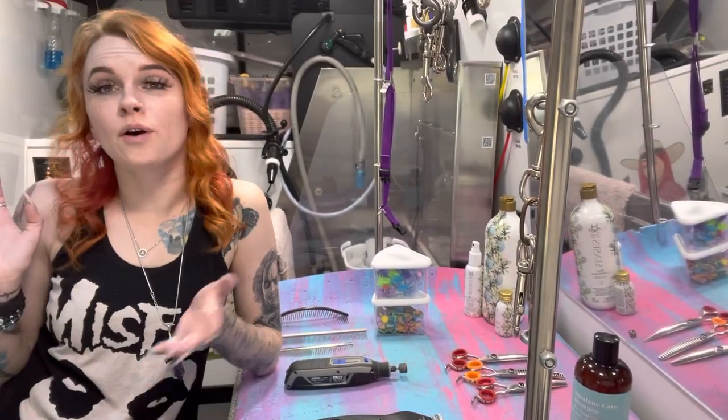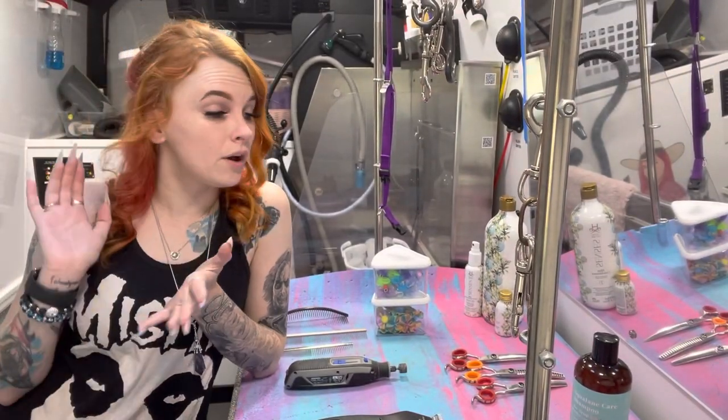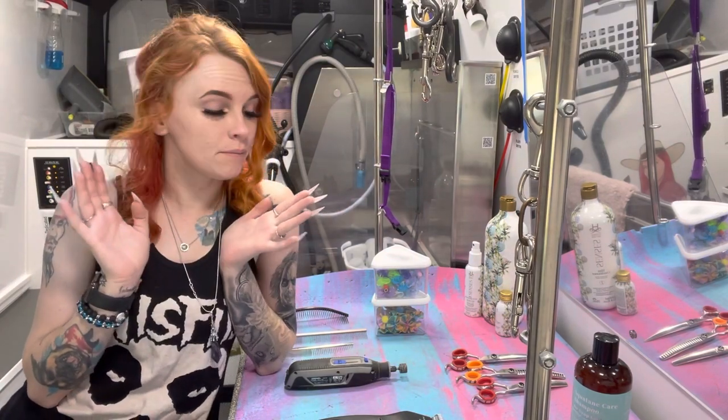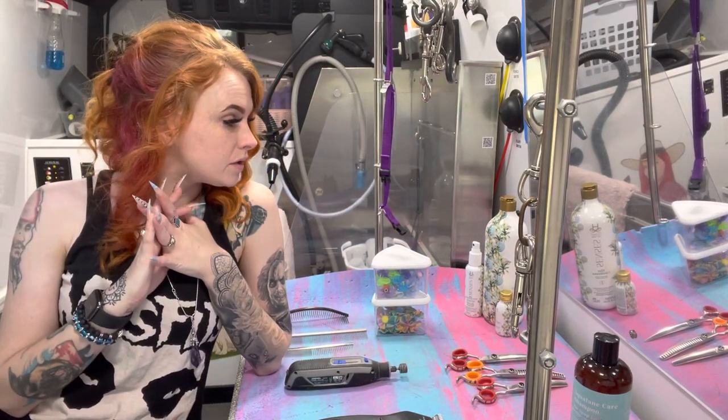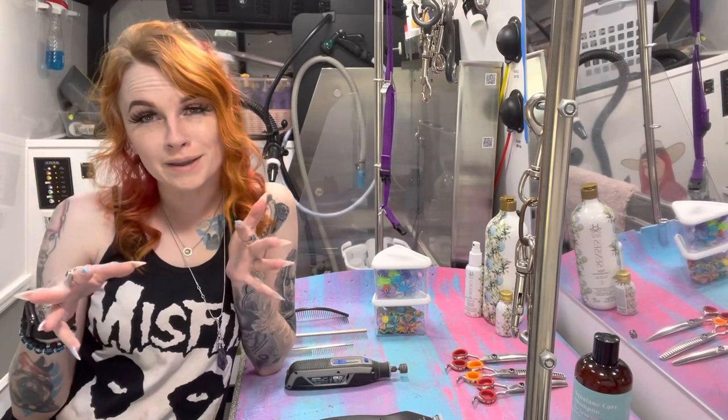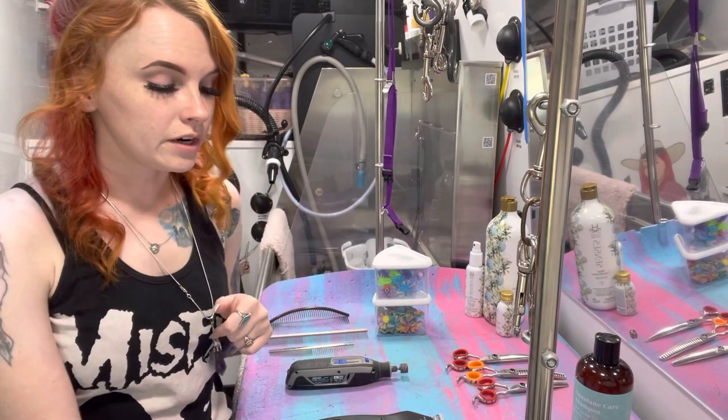Hey guys, welcome back. So I had a cancellation this morning, so I thought it was a perfect time to do a favorites video. It's been a very long time, so I'm going to show you the stuff that I have absolutely been loving over the last couple months or so. I want to make this quick, so I'm going to go ahead and get started.